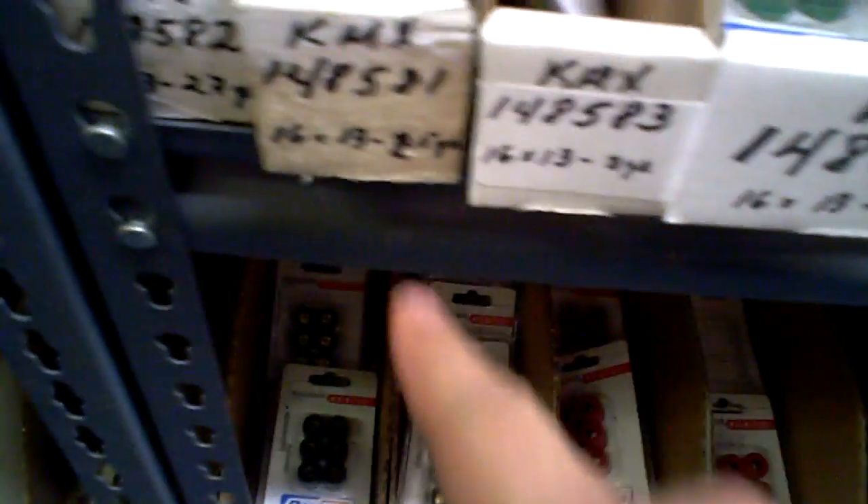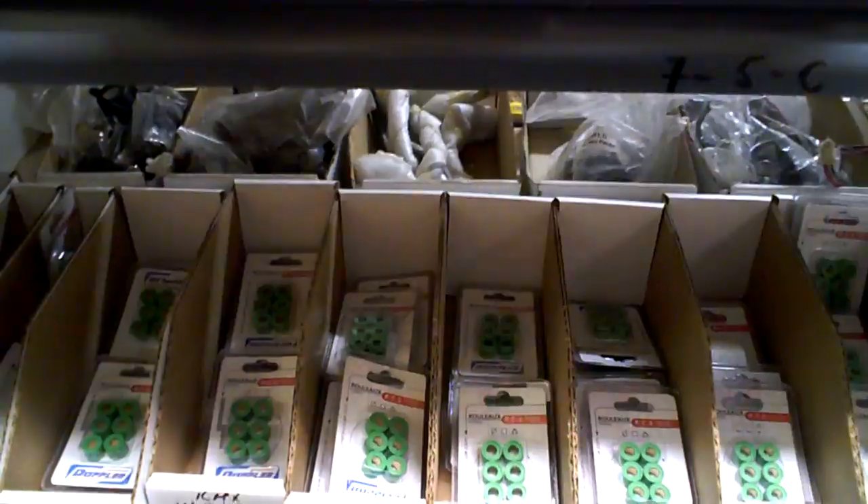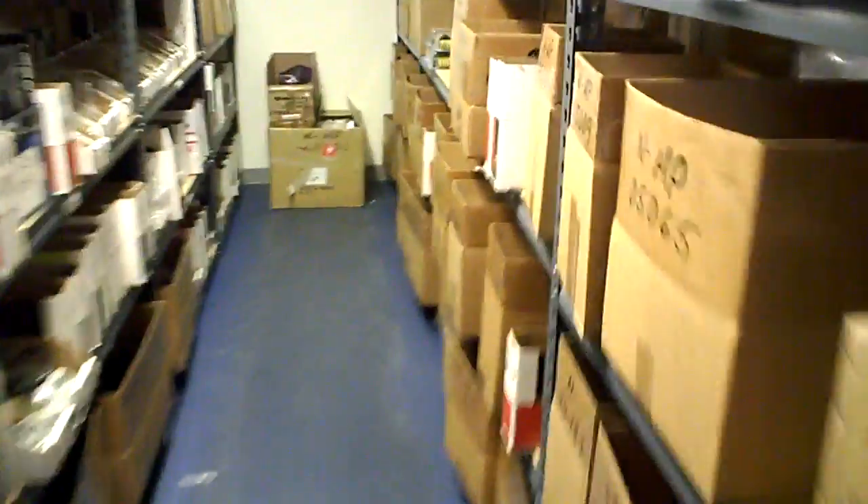Those GY6 engines, Kymcos — you're going to notice that we have 2.5, 3, 3.2, 3.3, 3.5, 3.6, 3.7, 4, 4.2, 4.3, 4.4, 4.7 — and you get how it goes. We have a huge variety of 16x13s, and if we don't have it in one brand, we can go over and usually have it in two or three brands. There are lots of different sizes of sliders and roller weights — 19x15s, 25x15s — just a ton of them.